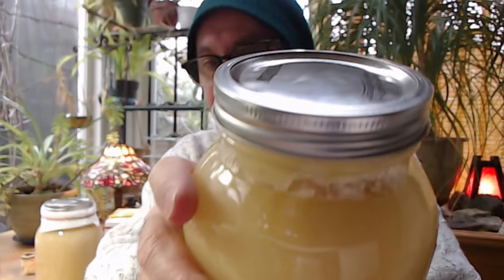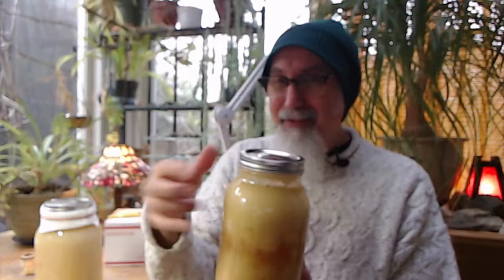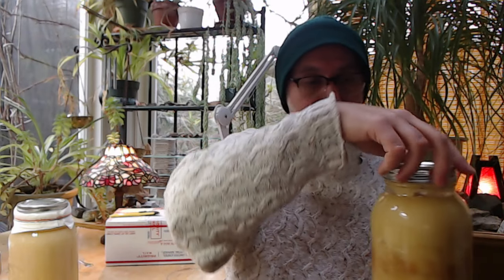One thing you have to do with these is burp them, because pressure builds up. Because it was sitting upside down I wasn't able to burp them, and you can see there's a little tension in the lid. I opened it up a little bit just before the stream — let's check it out, the microphone's right here. Did you hear it? As soon as I do that there's an incredible aroma of garlic and honey.